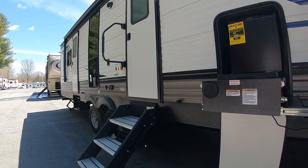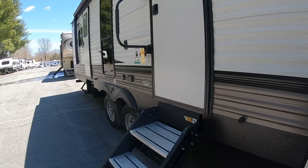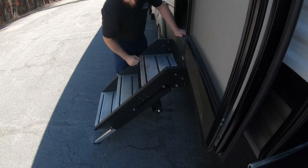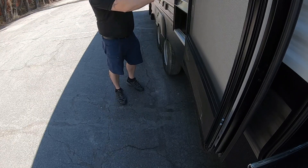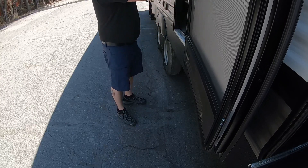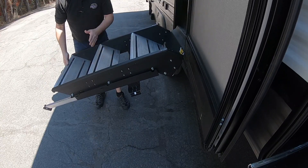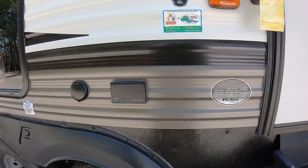Moving back, the stairs fold up into the camper. For the entry stairs, the door has to be all the way open so you don't hit the screen. Pick them right up — they go up into the door and this yellow latch holds them from coming out. To put them down, there's a pin over here that extends or retracts the legs to match your campsite level.